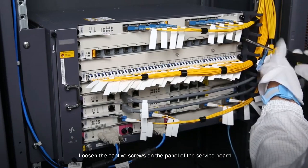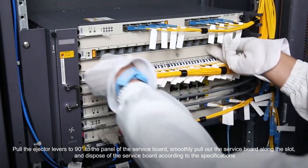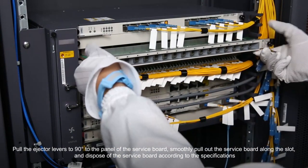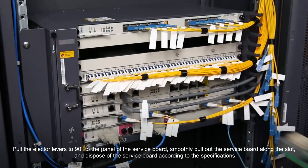Loosen the captive screws on the panel of the service board. Pull the ejector levers to 90 degrees to the panel of the service board. Smoothly pull out the service board along the slot and dispose of the service board according to the specifications.